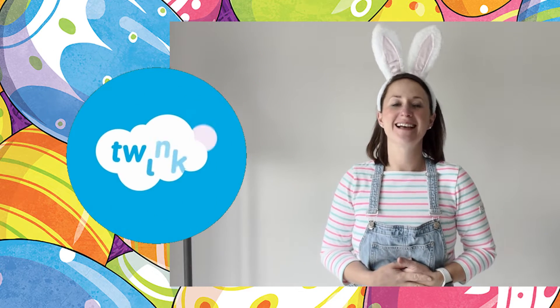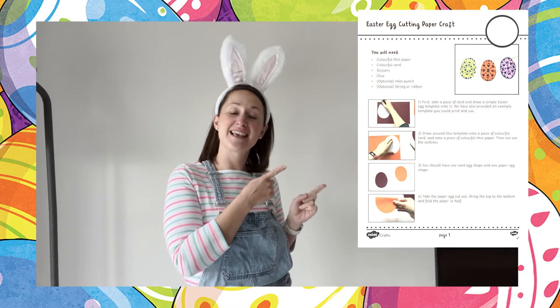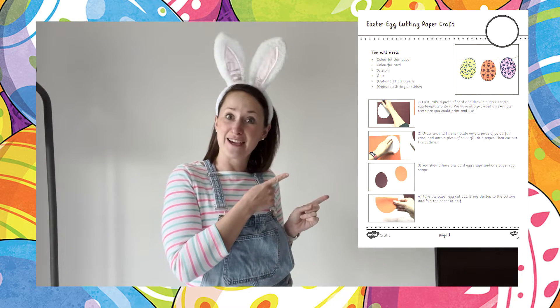Hi, I'm Helen from Twinkle. Our website is full of incredible resources and we help those who teach. We're doing something Easter related today — we're going to take a look at this resource, the Easter Egg Snowflake Craft.